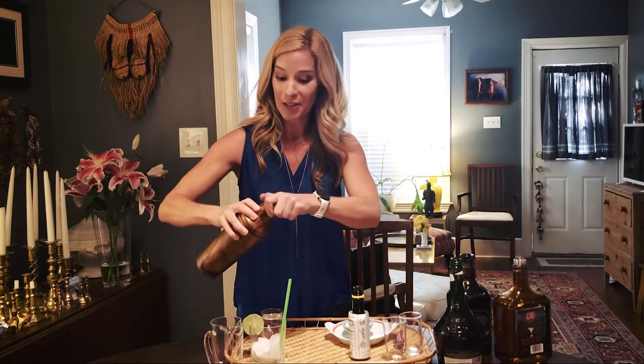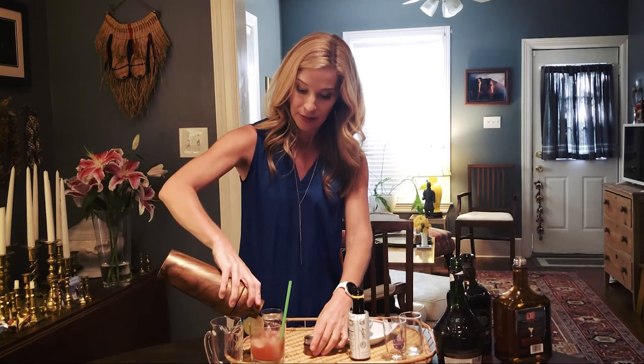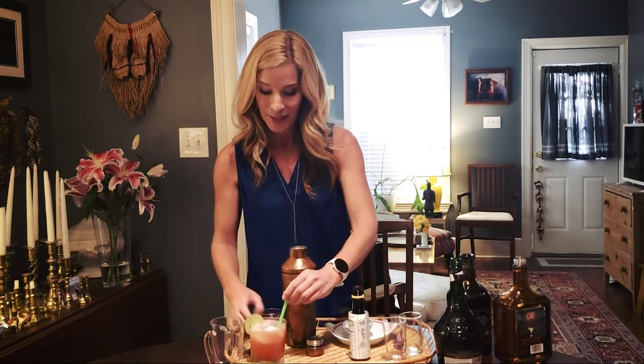Strain the ingredients into your highball glass with ice in it. Top off the glass with club soda or sparkling water. Give it a stir, add your fruit garnish of choice, and enjoy. You've just made a Singapore sling. Cheers.